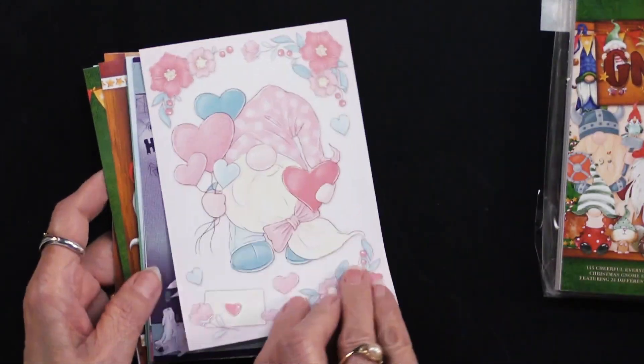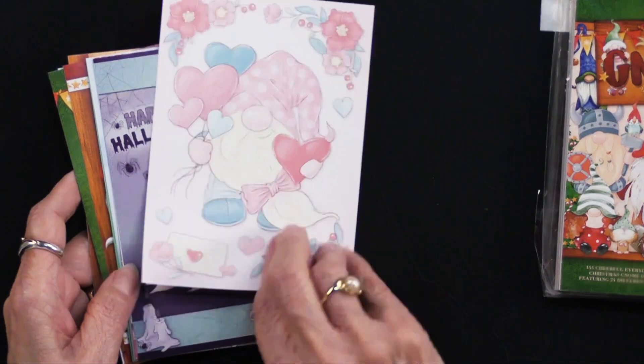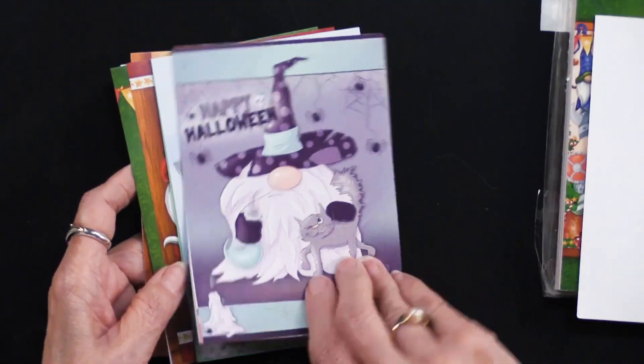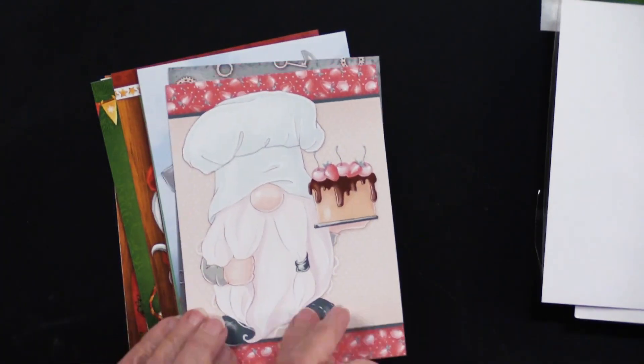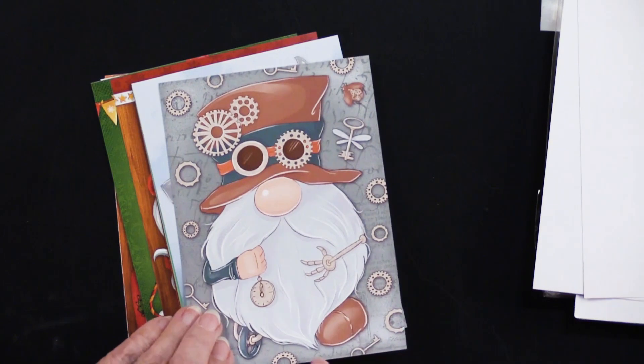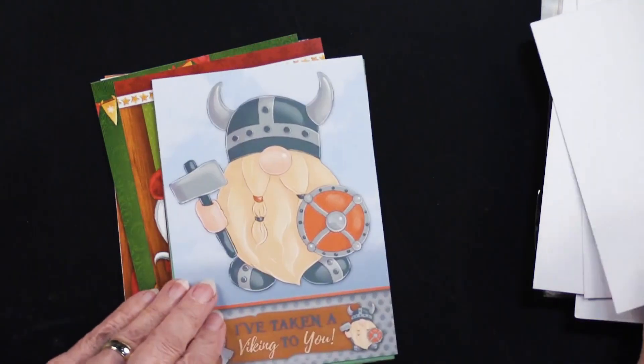So I guess we're going to start with Valentine's Day. These are printed only on the front — they are white on the back — and we're jumping to Halloween. You get the idea. So we have a birthday, we have a steampunk look. I hadn't thought about steampunk and gnomes, but you never know.